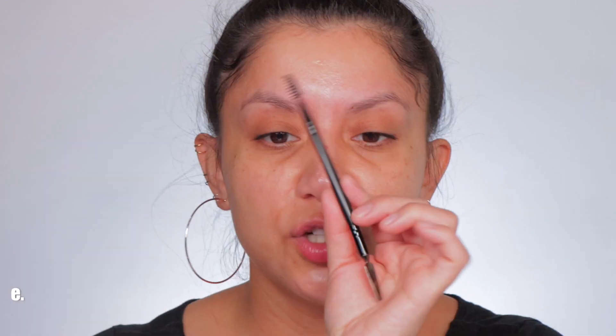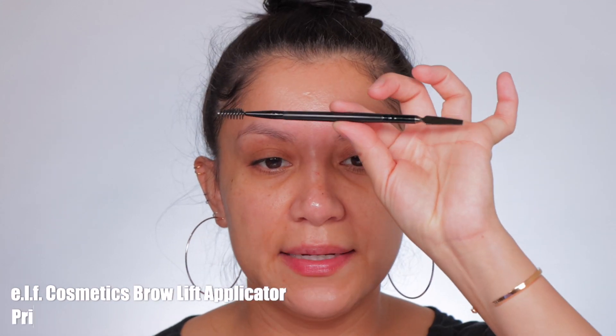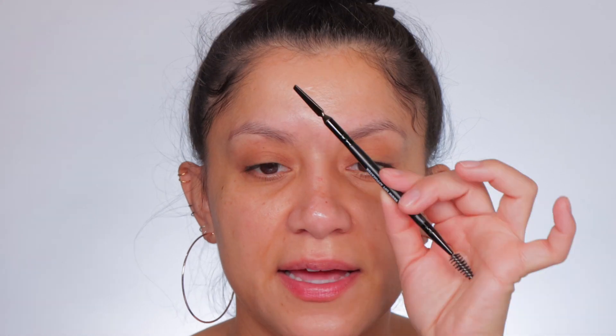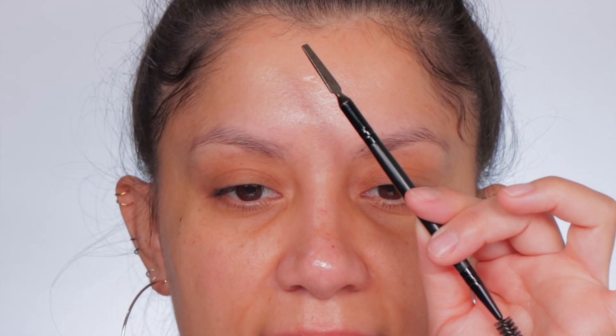This is a double-ended spoolie and wow — this is a four-dollar applicator. Look how thin it is, I really like that. Here is my clean spoolie. I don't even want to touch it because it's so new.